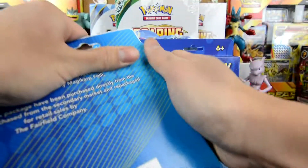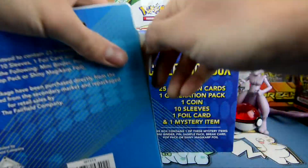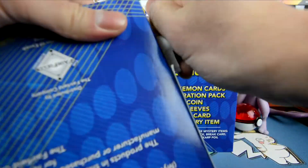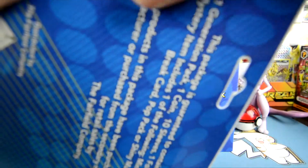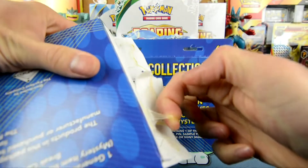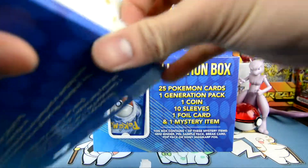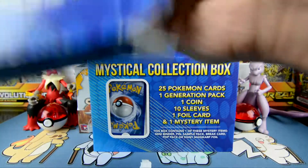Wow, okay. What did they use here? Industrial glue? Oh man, okay. Let's try the other side. Alright, we had better luck on the other side. Holy crap. I think next time I'm just gonna... look at that glue, guys. Look at that glue. Alright, they need... and it's still not open. There we go.